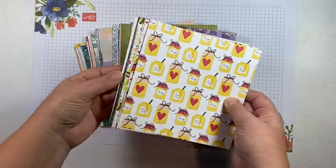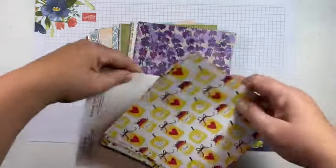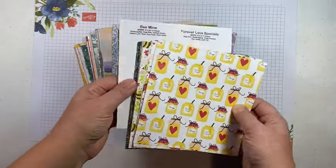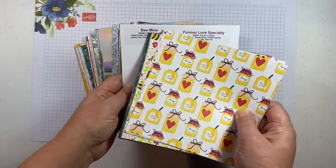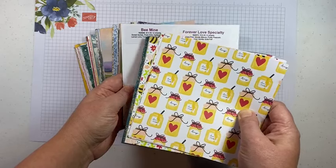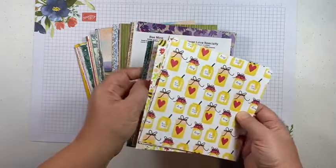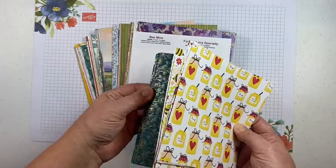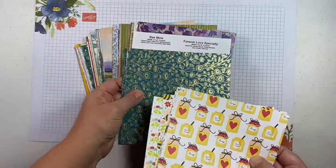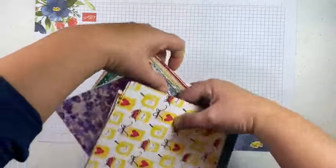When I put it together I include labels for every other pack — about two different packs and then a label — and you'll get all of the information on the paper pack: the item number, the price, how many sheets, and what colors coordinate with it. I've just used chipboard from the paper pack so it's nothing really fancy but it is informational, so that you know which pack is which — for example, this one is Be Mine and this one is Forever Love specialty.